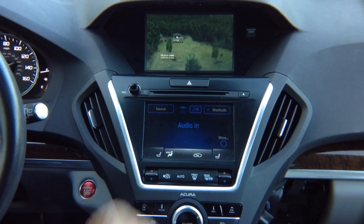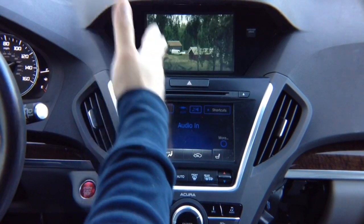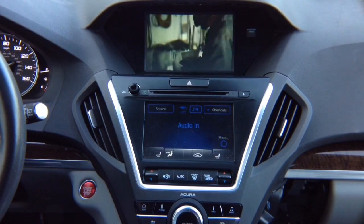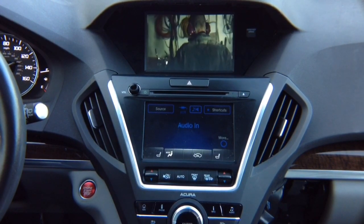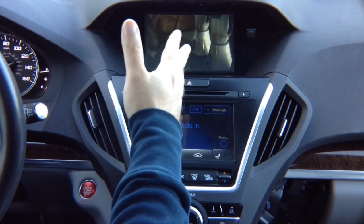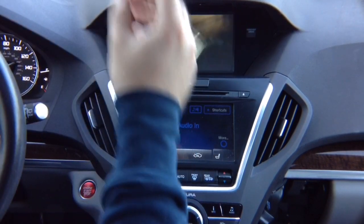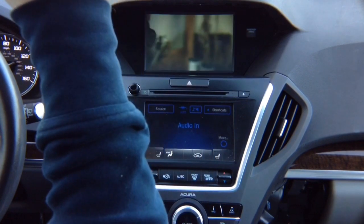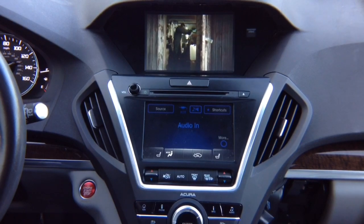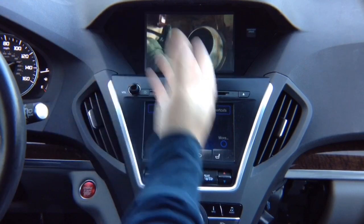Everything is HD — this is not analog input, this is full high definition. HDMI is working properly. You can connect any 720p device to the HDMI input, wired or wireless. Apple is preferred to be wired — that's how Apple designed their phones; route the cable nicely into your armrest. For Android, wireless is recommended because most Android phones don't have HDMI output.